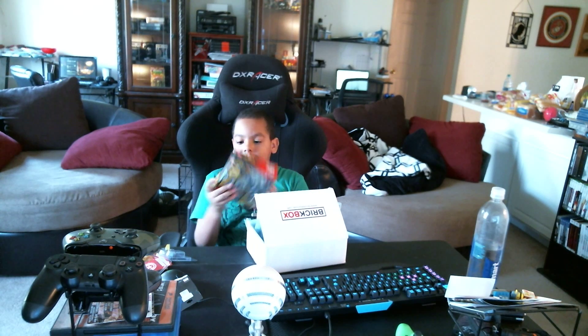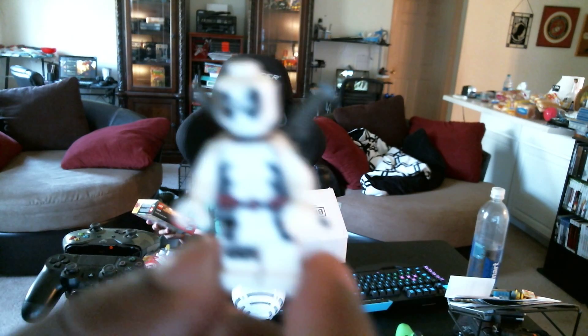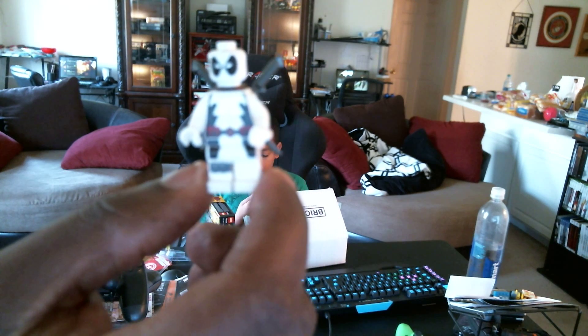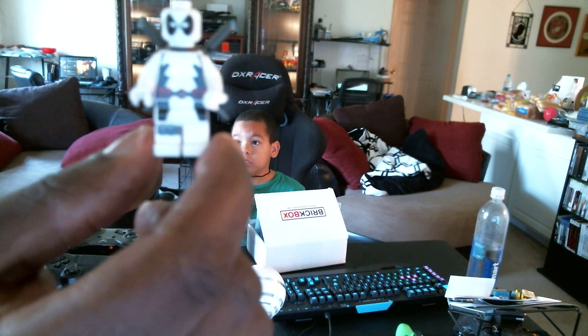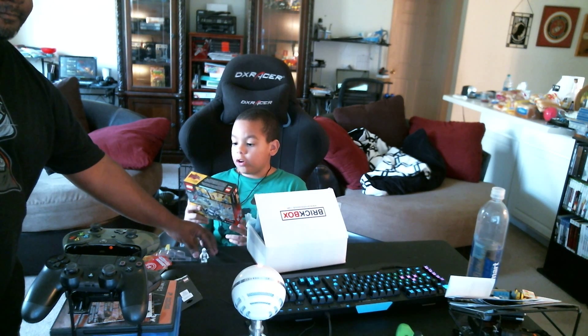Then we got a Lego set. It's a Marvel superhero set — this is why I thought the theme was Marvel, or superheroes. It's just Marvel, cause Thor. And it's Deadpool. This set is the Iron Man versus Ultron.